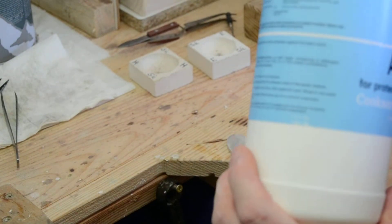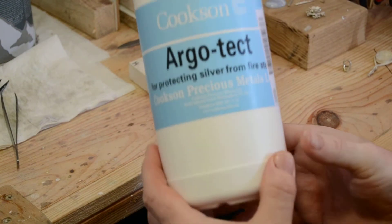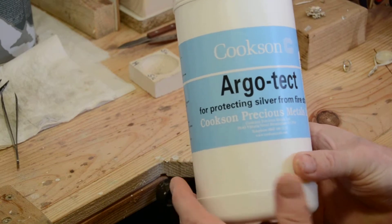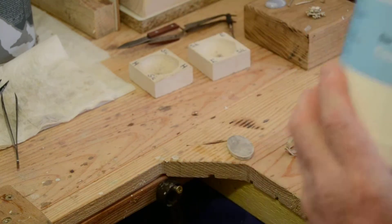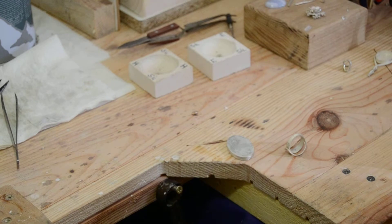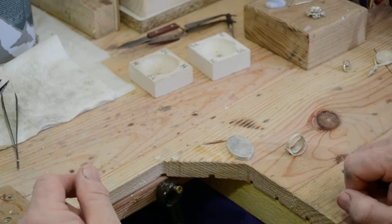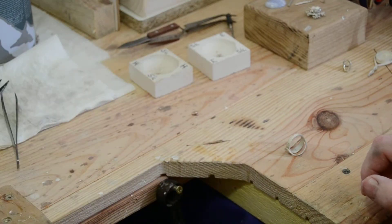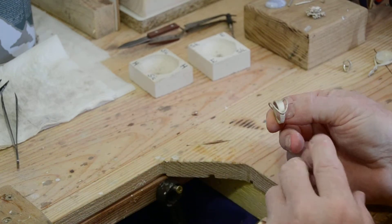I'll show you it because I said I would. It's called Argotect — it's a powder and it is poisonous, so you need to be very careful with it. You mix it with some methylated spirits to make a paste, like a thick custard, and you dip your items in there. That helps keep fire scale at bay — it doesn't stop it completely, but it certainly does help. I've dipped both the setting and the shank in it.